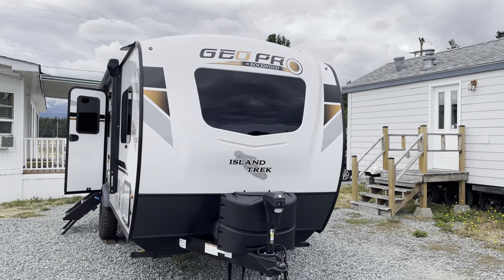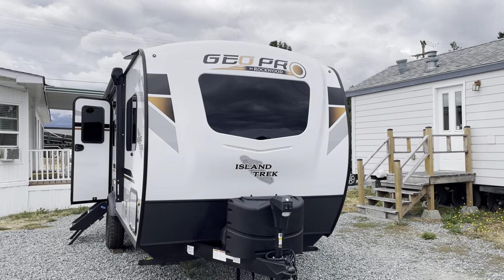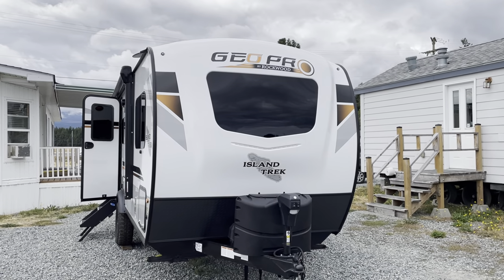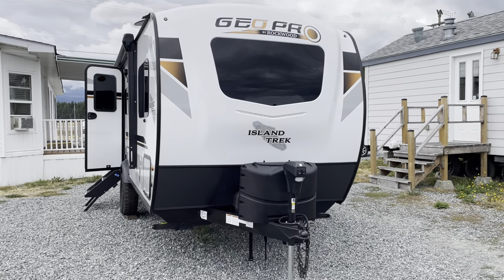This is one of my favorite trailers — when I started working here I bonded with the GeoPro first. This is a 2021 GeoPro built by Rockwood, the 19 FB.